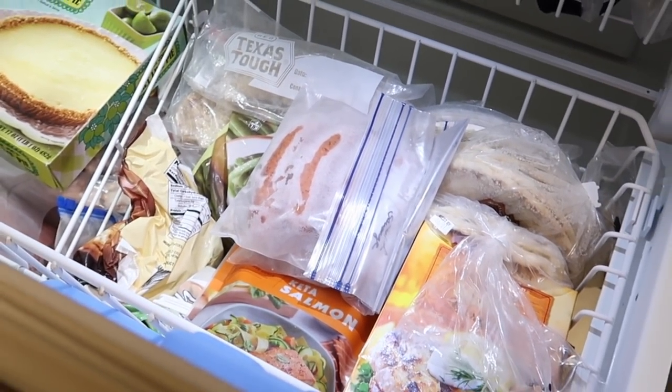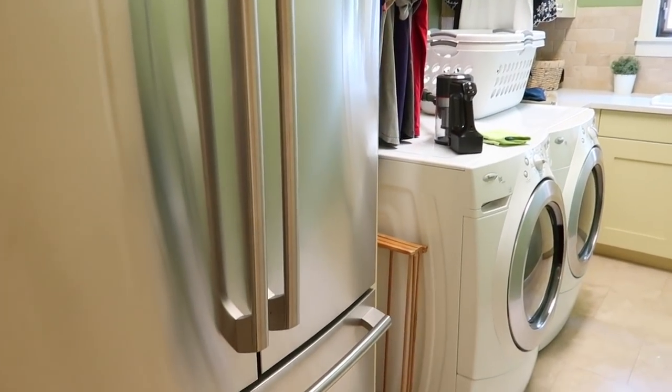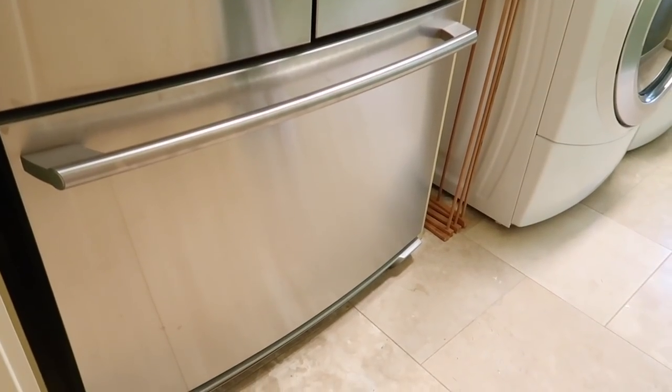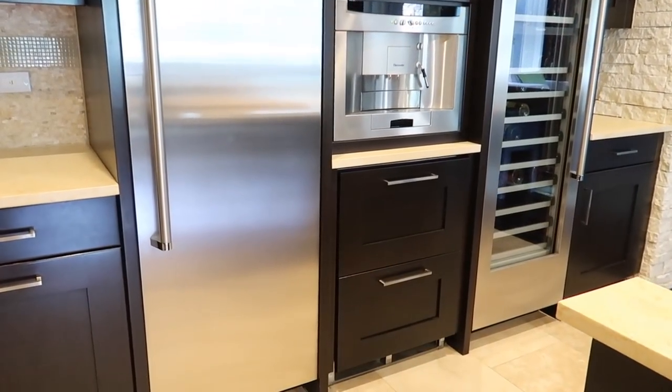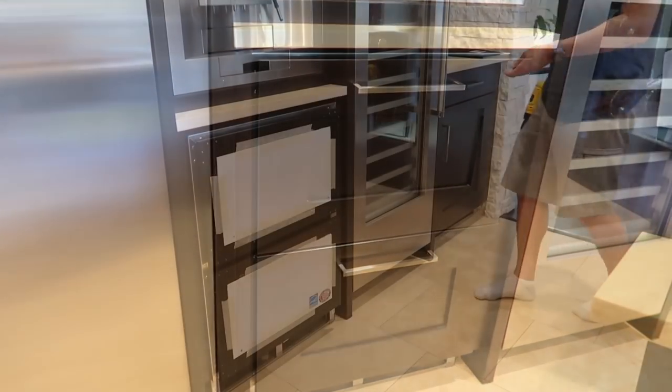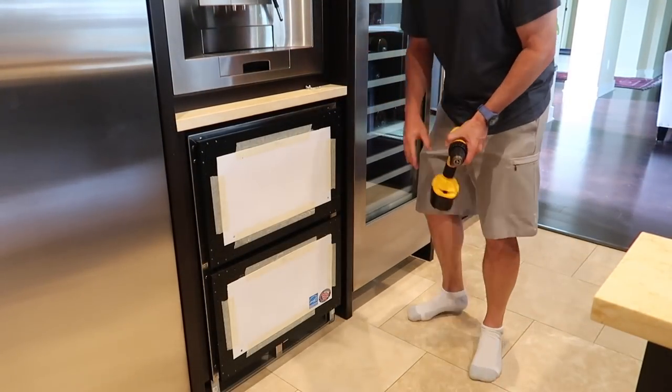We have a French door style refrigerator and freezer here in our laundry room, and this is sort of our overflow area. But this freezer has been serving as our only freezer space because the two drawers to the right of our refrigerator have been out of service for quite a while.